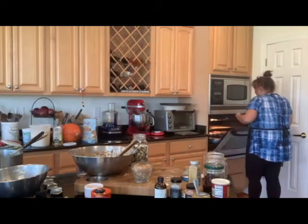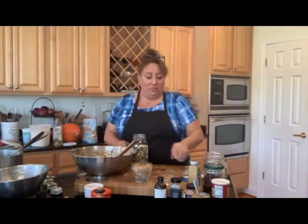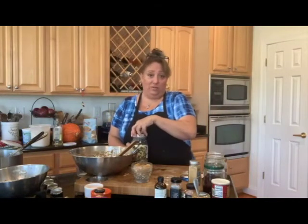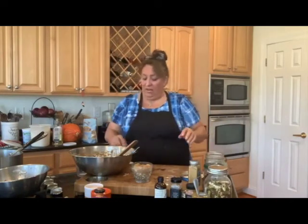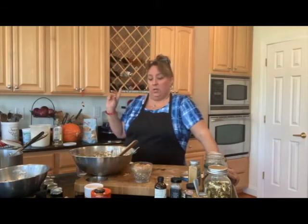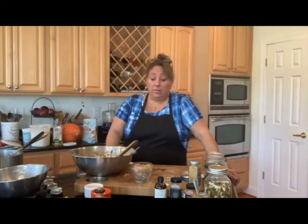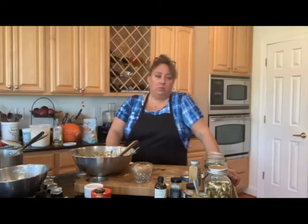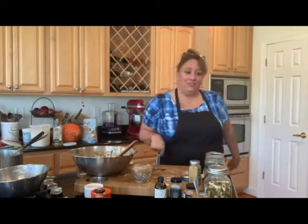I have enough to probably do one more small tray — so I'll have some plain, some with raisins and pumpkin seeds, and we'll be all set. This double recipe probably made me about 18 small muffins and then six of those bigger ones, which is probably the same equivalent. Now let's go chat.